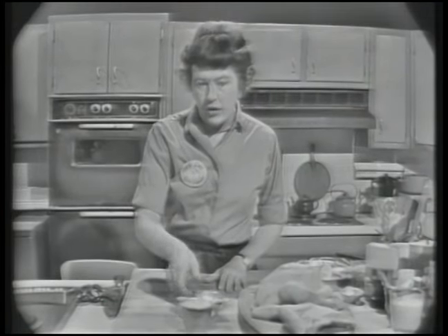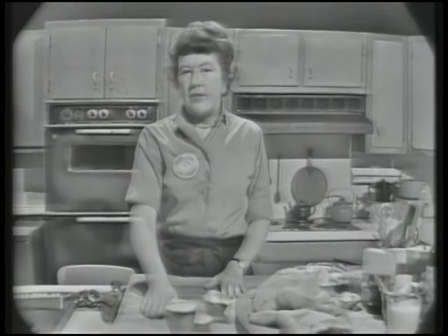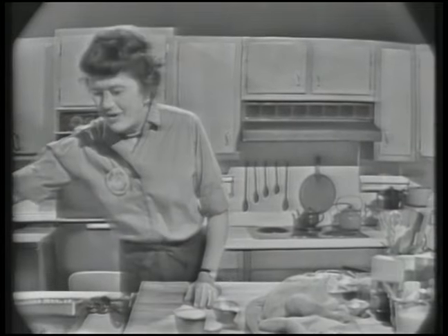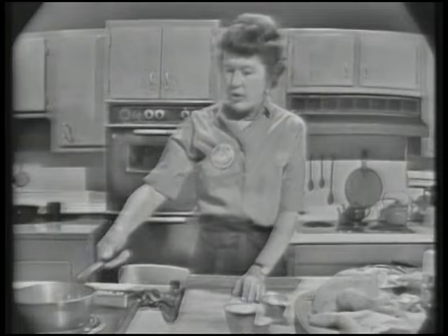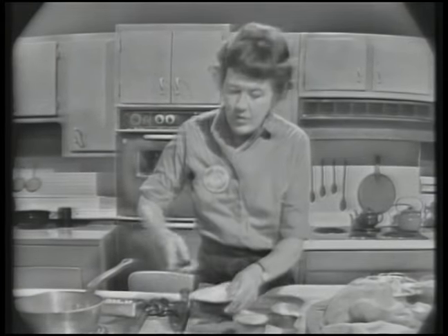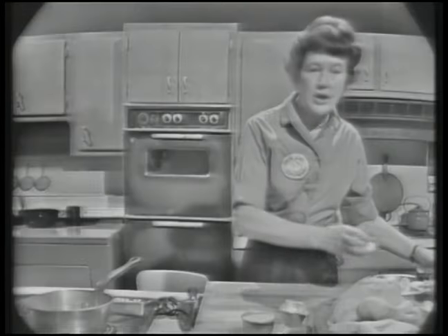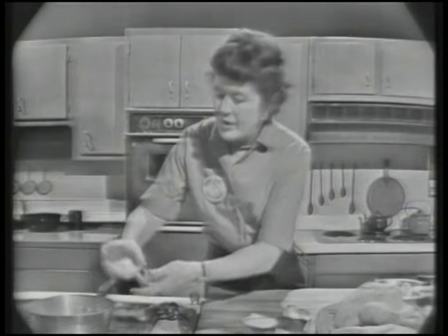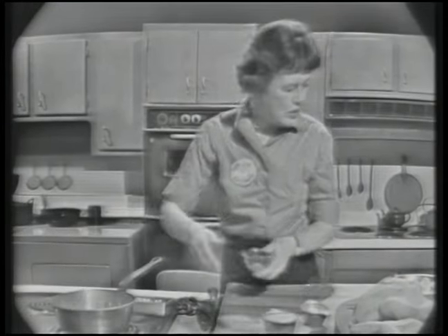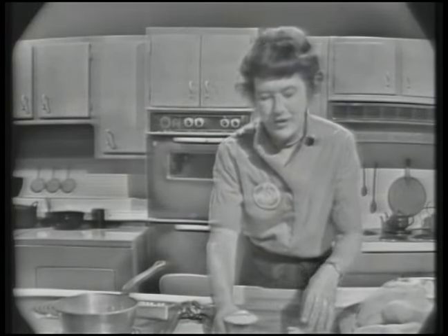And in risotto, the rice is cooked for a little while in butter and then simmered in seasoned liquid. So we're going to start it out right now on top of the stove. We're going to put in about a tablespoon and a half of butter, and then for flavoring, two tablespoons of finely minced onion. That's going to cook slowly until the onion is translucent, and then the rice is going to go in.